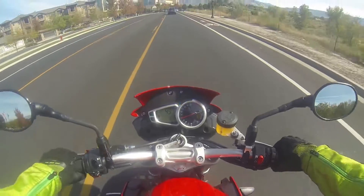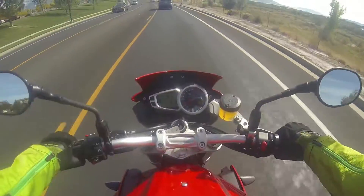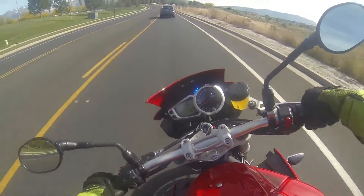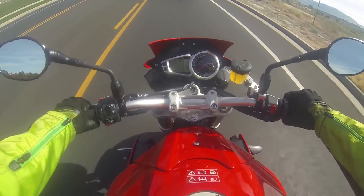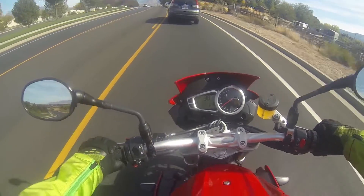This one has that more relaxed foot position. For a 1050, for the size of it, it feels really nice and nimble. But it does feel like it wants to push itself back up anytime you go to the side.